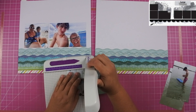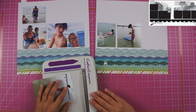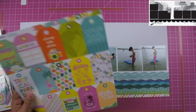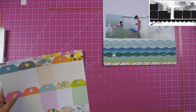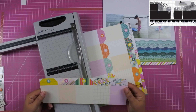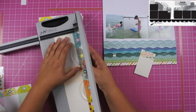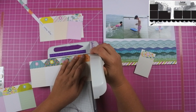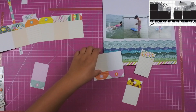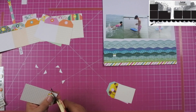I followed the sketch pretty closely, having three photos on the left-hand side — a four by six, a four by four, and a four by three. On the right side I had two four by sixes that I cut down to a four by four, plus a three by four. I pulled out the tags from this collection. When I saw this sketch I knew this collection would work because Simple Stories usually has tags in their collections. I pulled out tags with palm fronds in all different colors, one with palm trees, and a pink one with blue waves.